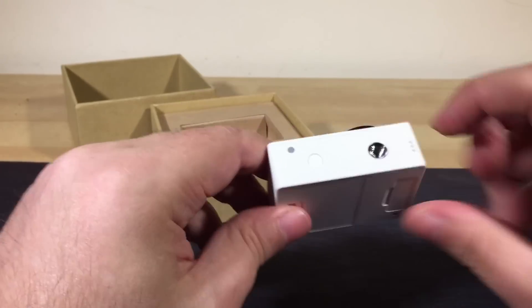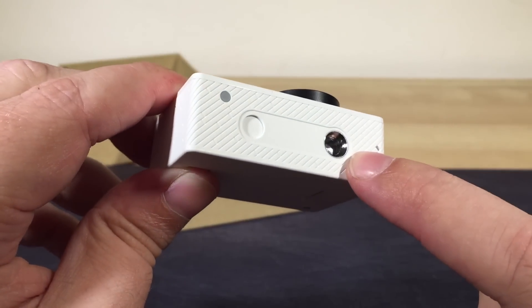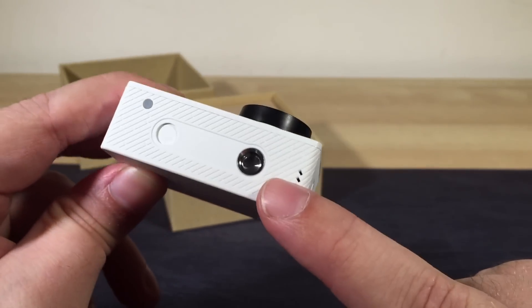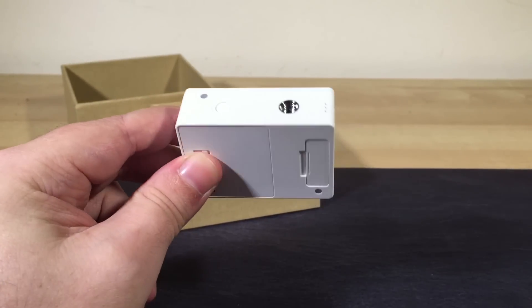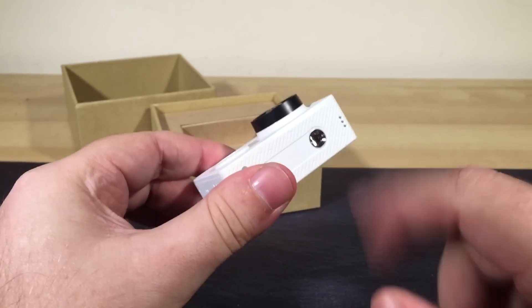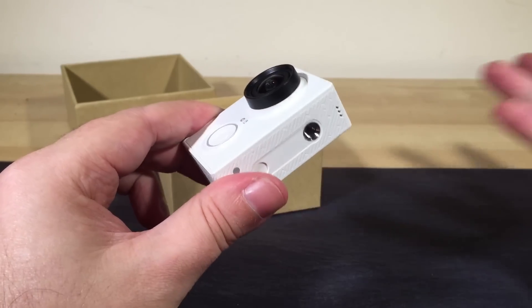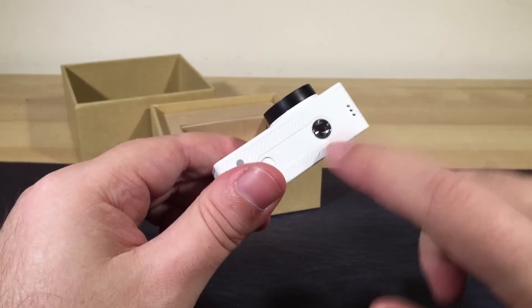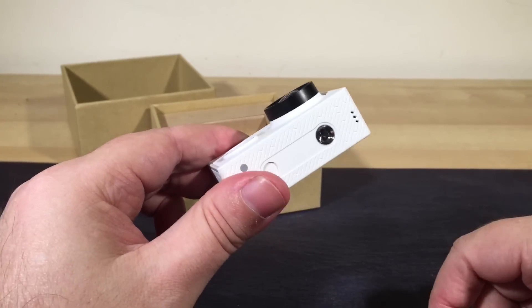It has a tripod mount built into the camera itself, which is also very handy. Very few action cameras I've come across have that, and I like that, because it just means you can put it on a little gorilla pod, or a grip, or a selfie stick, or whatever you need, without having to worry about extra bits and pieces and cases and mounts.